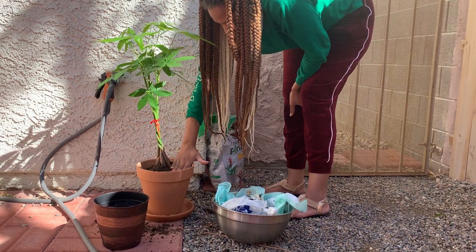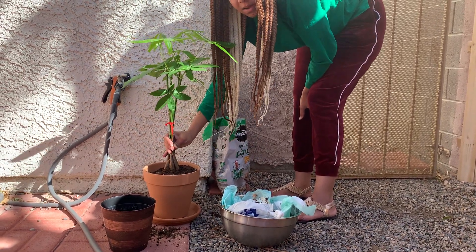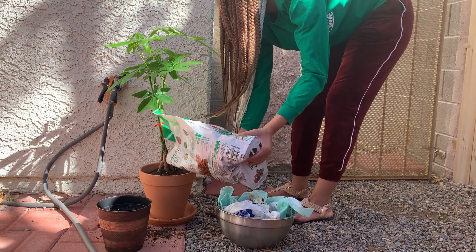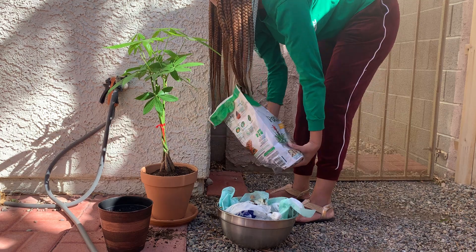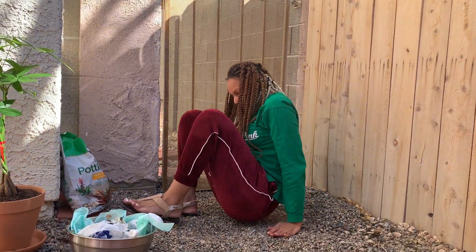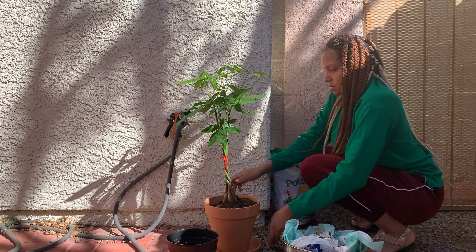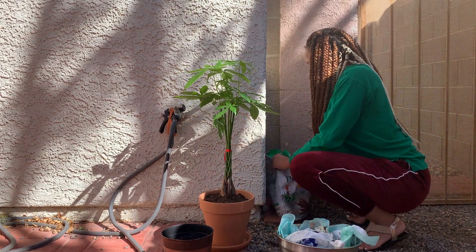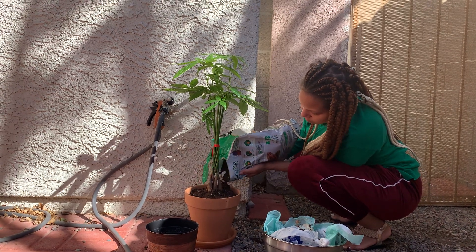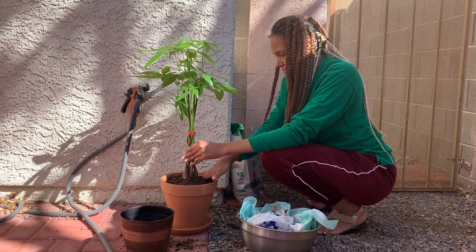It needs more support; it's going to lean to the left. So what should I do — just keep adding dirt? Before you add more dirt, you should shift it more towards you, and then add dirt to the other side. Add more dirt to this side to give it more support to lean it that way. Okay, that's enough. There you go.